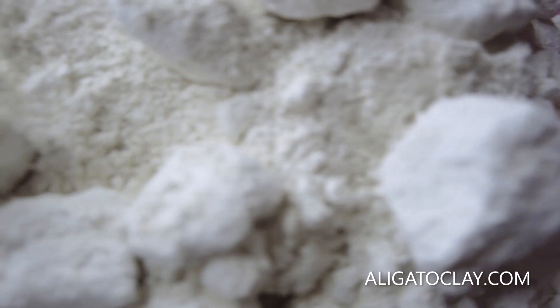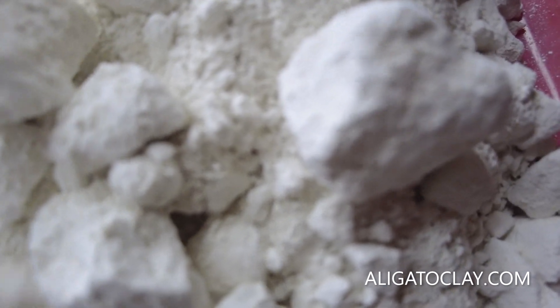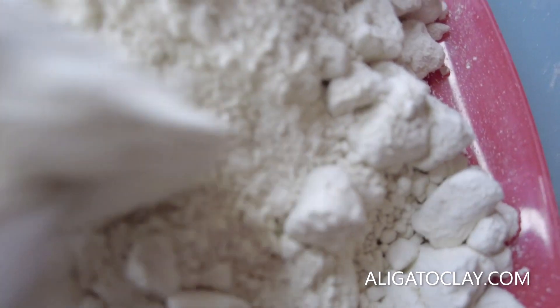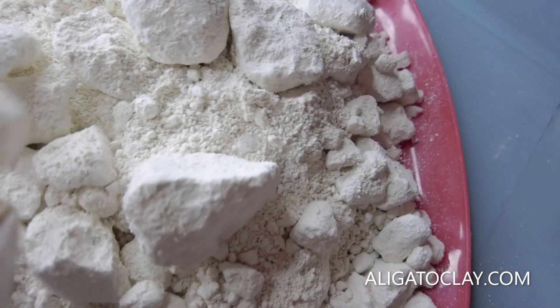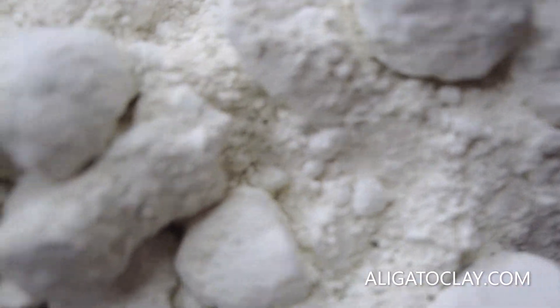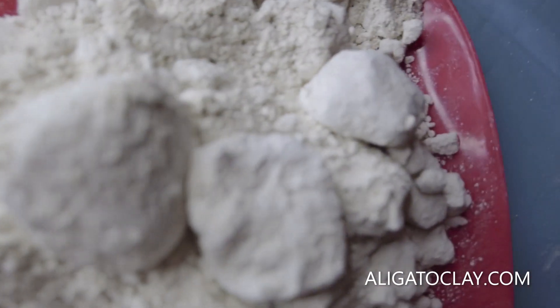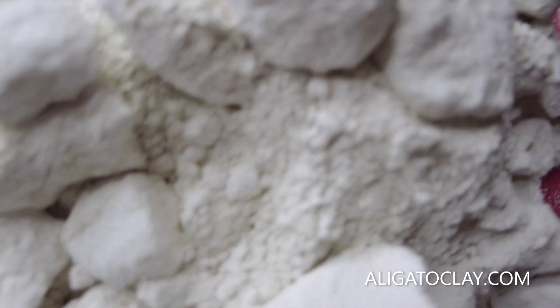So these are from Ukraine guys, they've come from Ukraine, and they're so fresh. Look at that guys — you get a mixture of these chunks and a mixture of these powders. This is really nice. And it's not sticky at all. I'll just crunch it — and that's it guys.